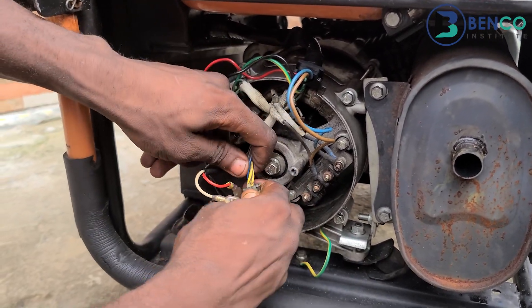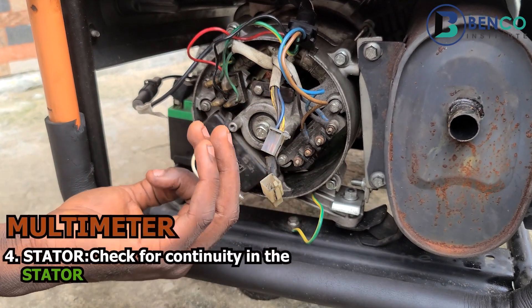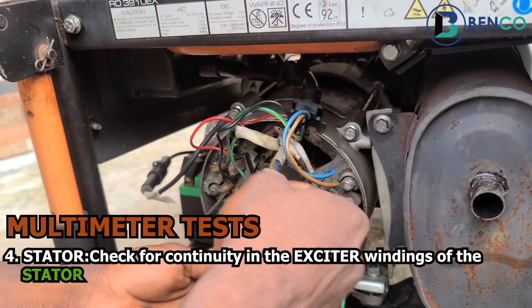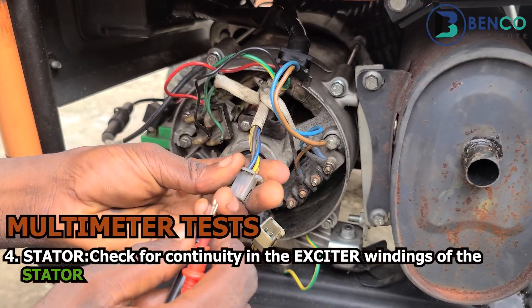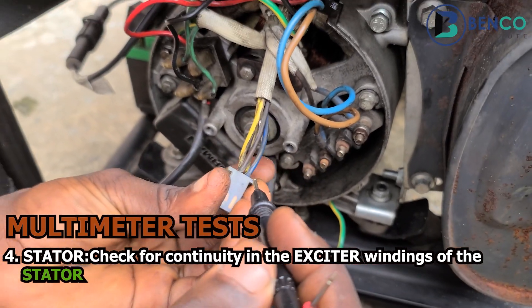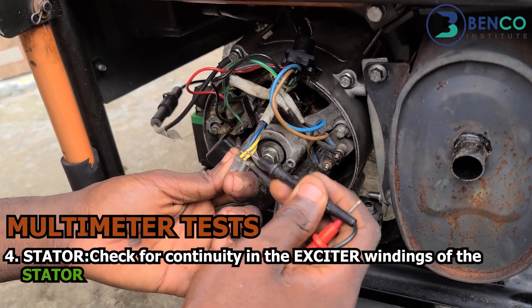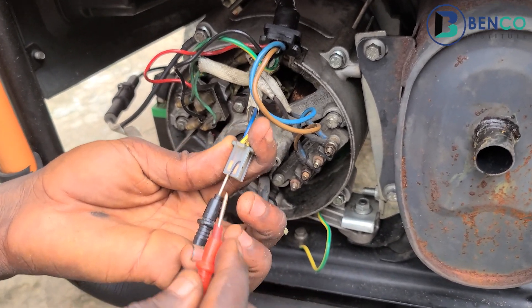This is another test — this is the exciter winding of this particular alternator. We test the exciter winding to see if it's okay. If the exciter winding becomes bad, that shows your stator is faulty. The exciter winding is connected to the AVR, so I've just disconnected it. Observe the wires — there are two wires with the same colors at one end, and two wires with the same colors at the other end. What you do is test the two same-color wires at the same end to see if they are continuous.